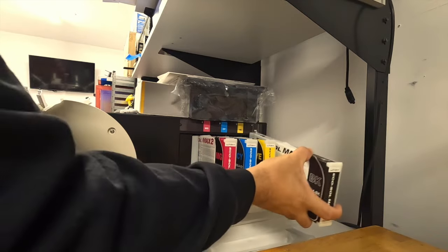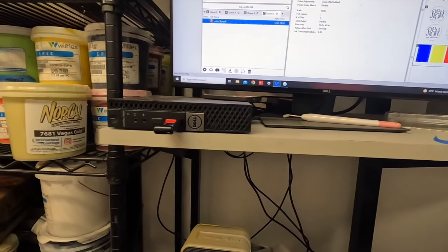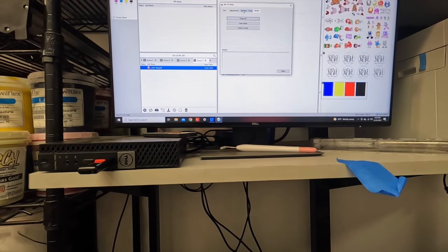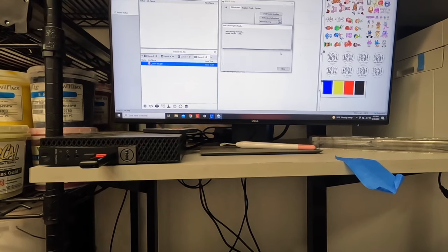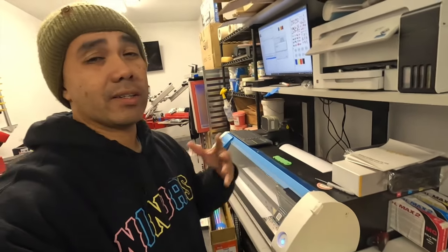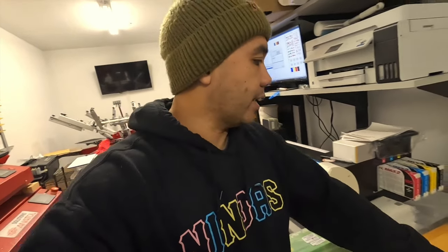And the last one is the black. Before we do anything — to be fair — we're going to do our cleaning here. We're going to go to the option, normal cleaning. Let's do our normal cleaning. Alright, we're going to do our normal cleaning on the BN20A. I forgot to tell you guys — it is the BN20A. And then what we'll do is we'll print that test print, then switch the inks over.